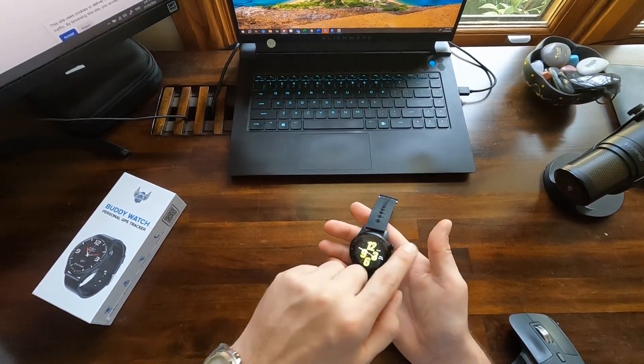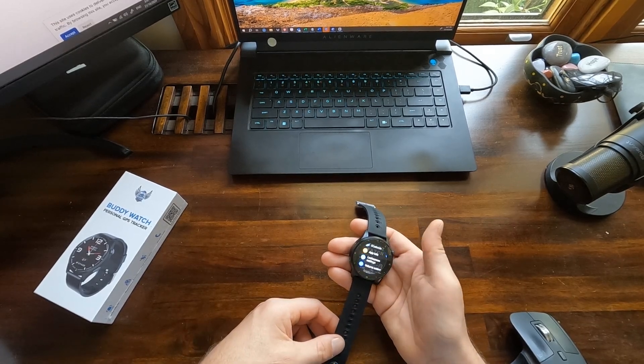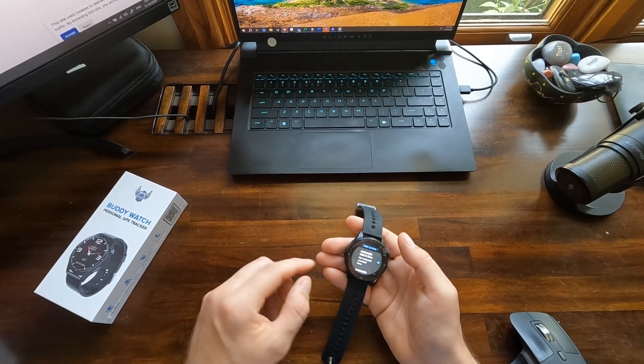Let's activate the screen on the side with the click of a button and scroll to Settings. Click on the Settings button, scroll all the way to the bottom, click on More, now go to Date and Time.